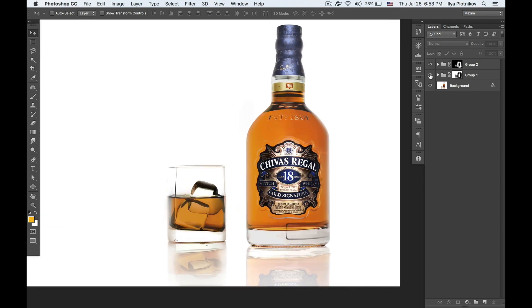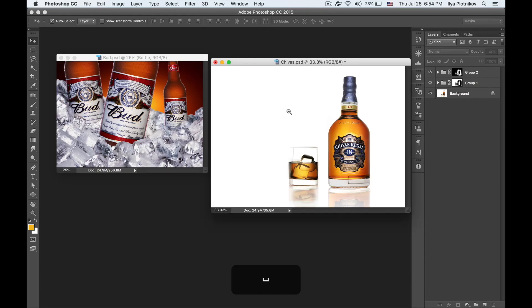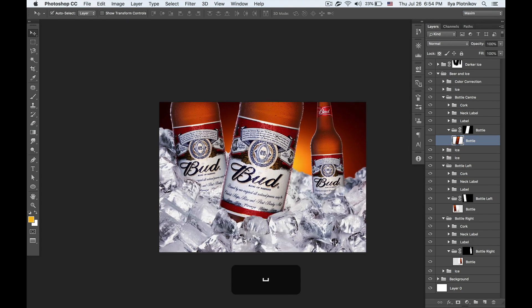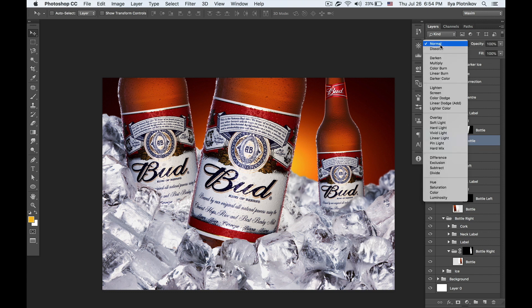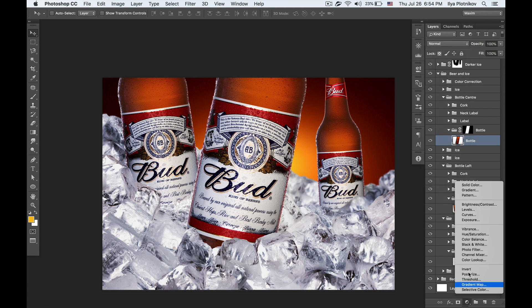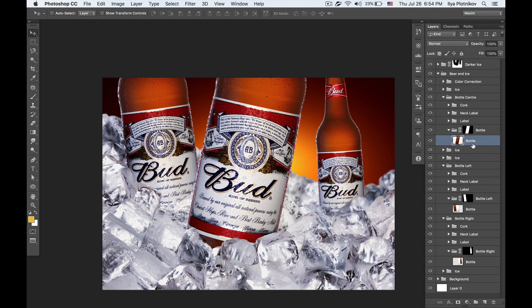You can already see how much better it looks. Now let's switch to the second image and the second way of doing pretty much the same thing — using adjustment layers. I don't remember how it's called in English exactly, so let's just do it.